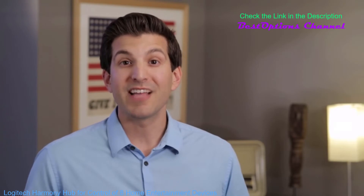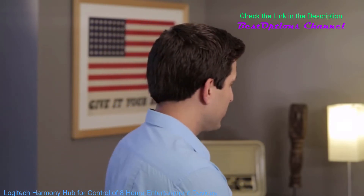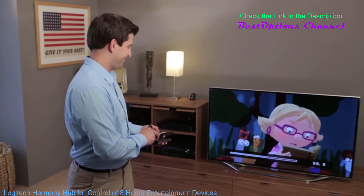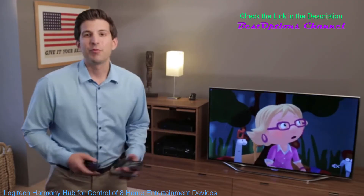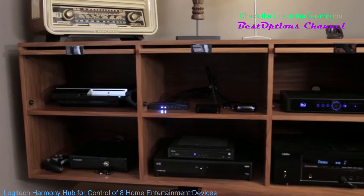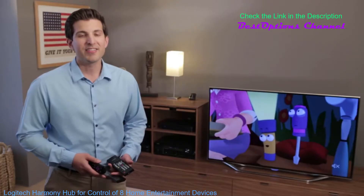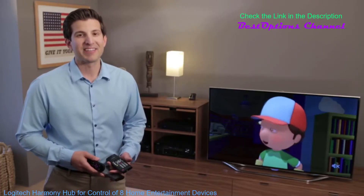Then, while watching a show on Netflix, I would use the Roku remote to control the show and use my Denon remote to control the volume. When you consider that many of us have DVRs, game consoles, Blu-ray players, Apple TVs, and so on, things get pretty complicated pretty fast.